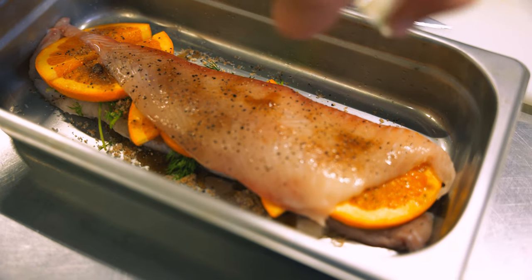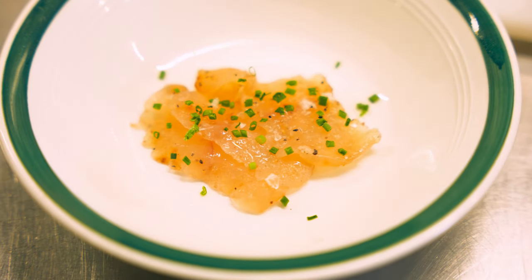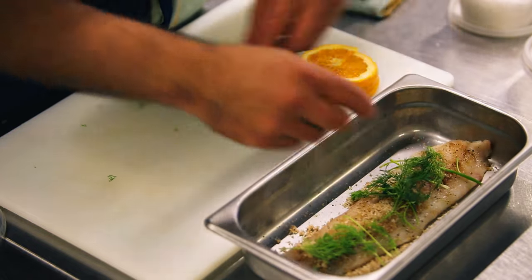Hey everybody, my name is Chef Chris Bailey and today we're preparing Sol Gravlox. Gravlox is a type of cured fish. It's usually packed in a combination of sugar, salt, dill, and splashed with some gin or aquavit.